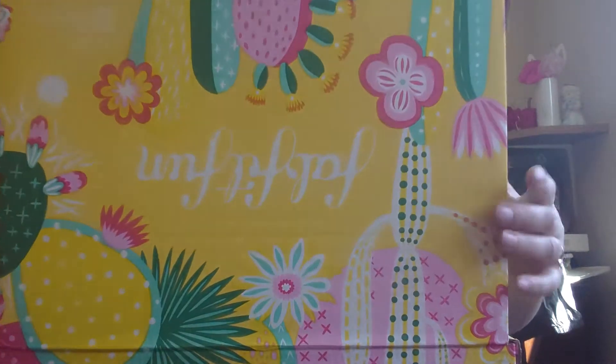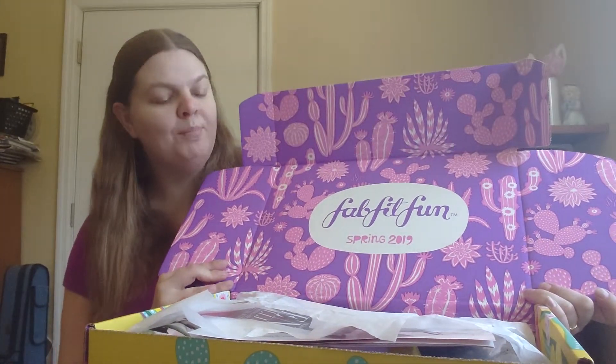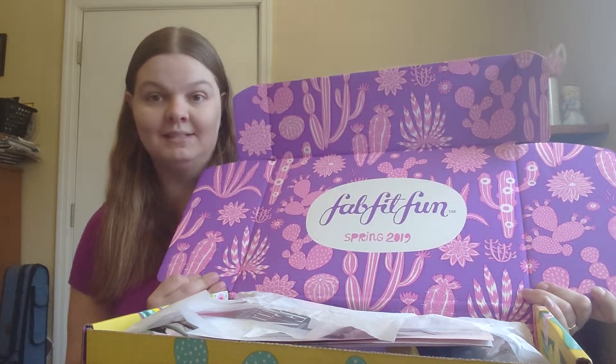When you open it up, you'll see these pretty purple and pink cacti — if you got the same box as me, the yellow one. If you don't know what FabFitFun is, it's a seasonal box that you get four times a year — once during spring, summer, fall, and winter. This is my very first FabFitFun box and I'm so excited! It's well worth it because it's like $49.99, and then you get $10 off with a code, so $39.99.